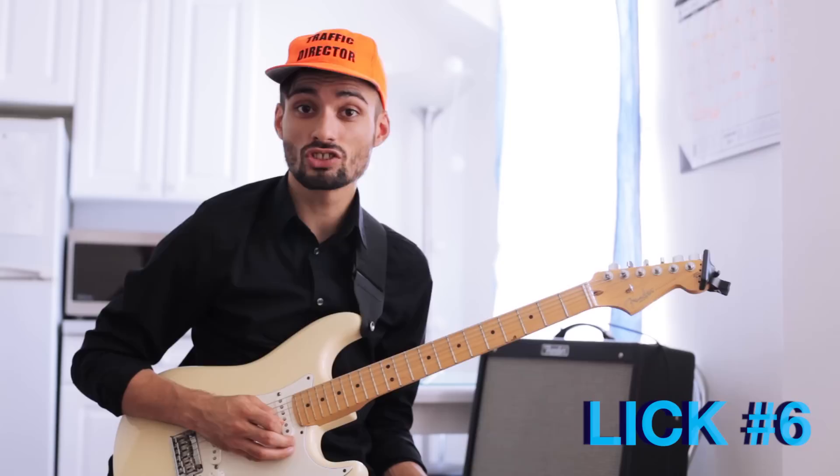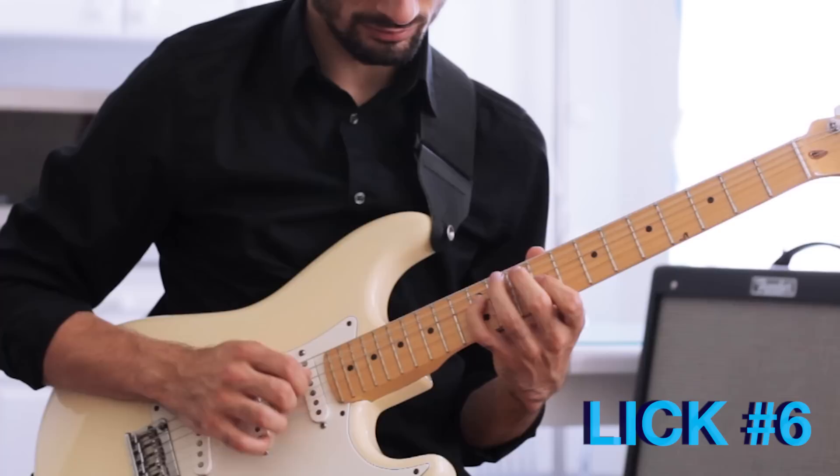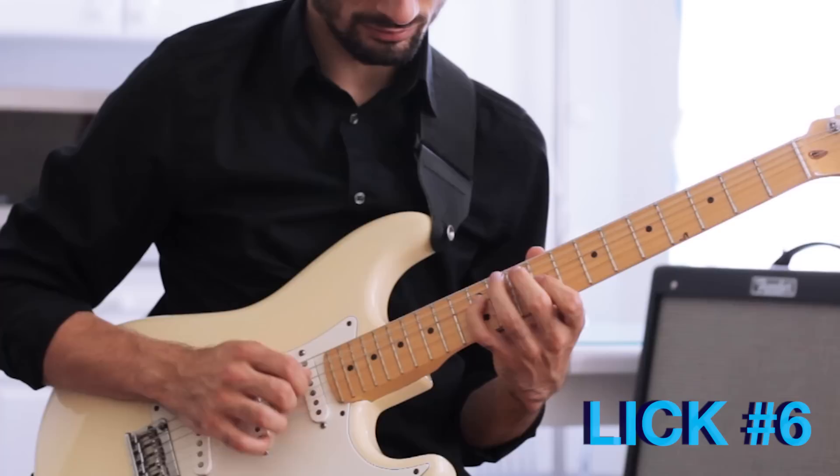This is a 2-5-1 lick in the key of G major. It's pretty awesome. Even slower.